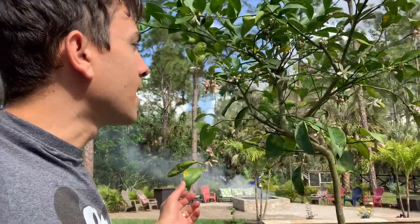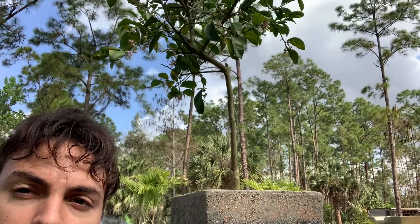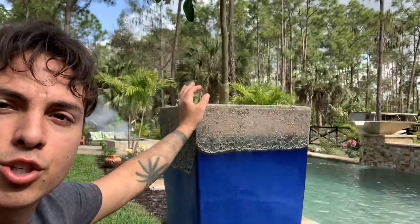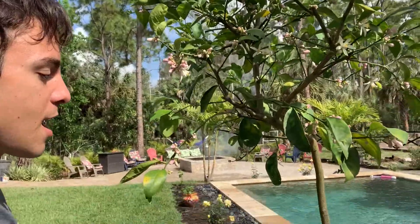This tree I got last year and I planted it in this beautiful container over here, very deep. If you're going to grow a Meyer lemon in a tree shape, make sure you get a very deep container so the roots can go all the way down. I want to show you how to plant it in containers.